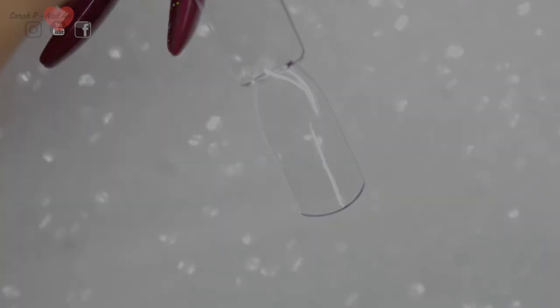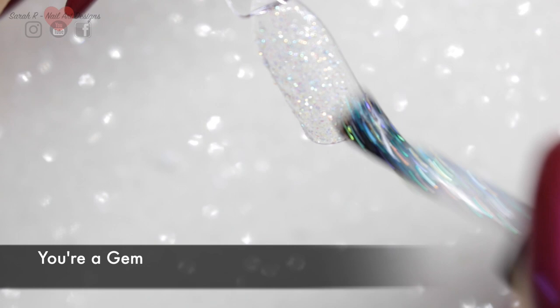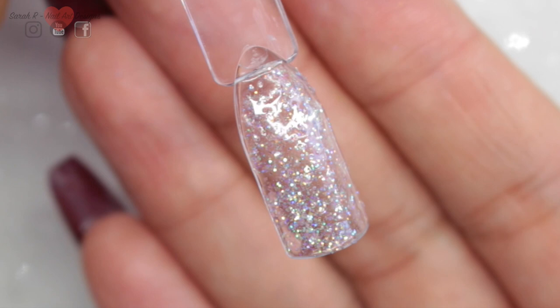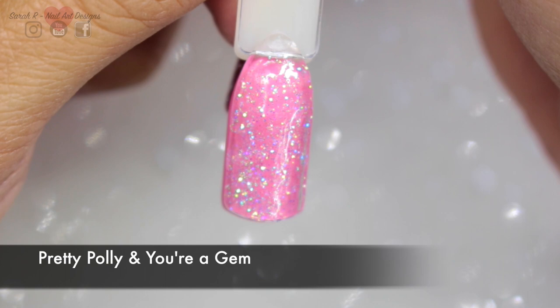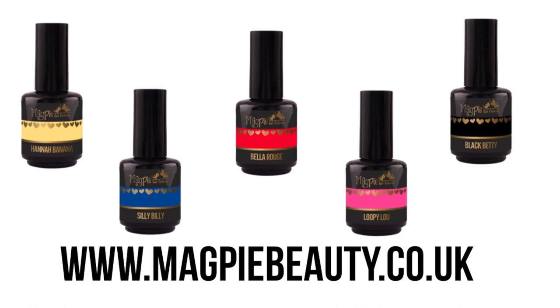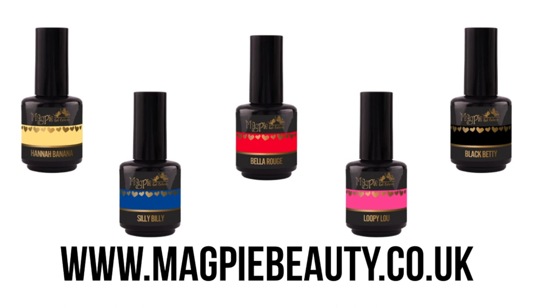I was super excited to see this next one — this is Gem. I've done this over a clear swatch stick as I'm going to put it over some colours to show you. This is like a glitter topper, so you can put this over any colour that you want. This is over Pretty Poly and looks lush, and then again over Denim Jean and it looks lovely over that too. This would really be great for Christmas — you could literally stick it over anything. I really hope you enjoyed this one, guys. Sorry it was a long video but I really wanted to get them all in there. I'll leave links to Magpie Beauty in the description box below, and as always, thanks for watching and I'll see you in the next one. Bye!